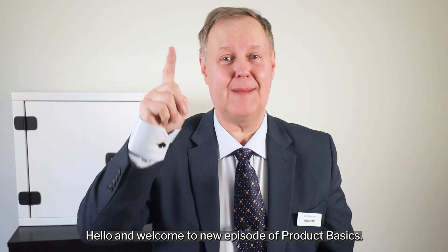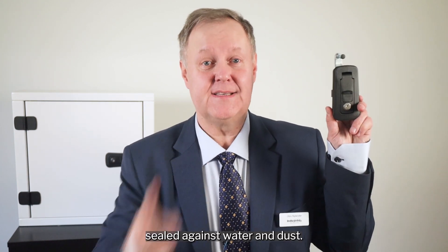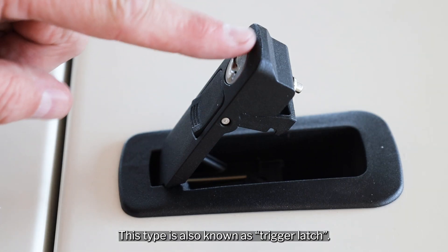Hello and welcome to a new episode of Product Basics. Today I want to introduce you to a flush mounted compression latch sealed against water and dust. This type is also known as a trigger latch.